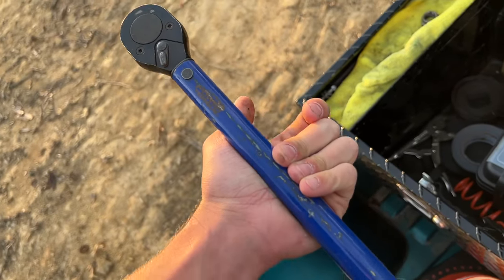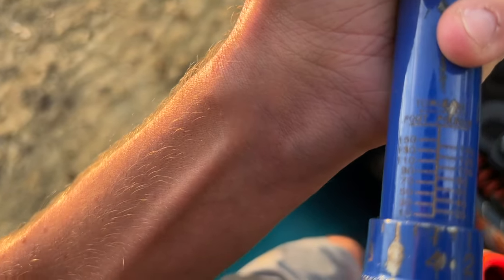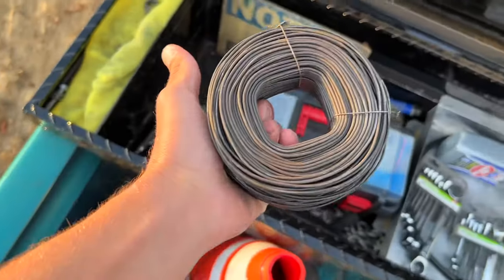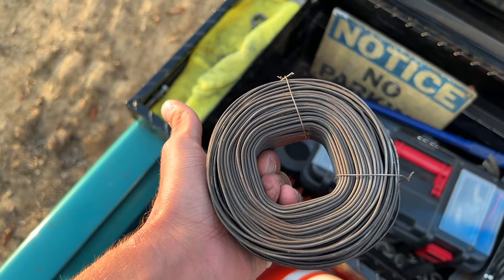I think it was like $35 to $50, and I think it goes to 150 foot-pounds. Yeah, it goes to 150 foot-pounds, and I've never had any problems with it, it's always been good. We got some wire because you never know when you need to hang your exhaust up.